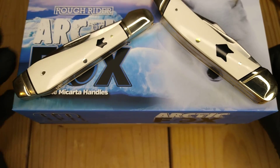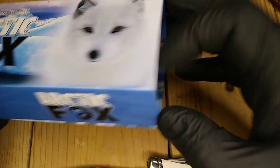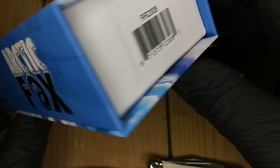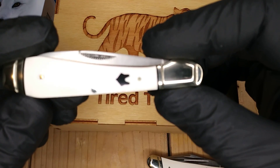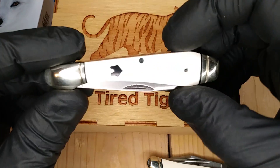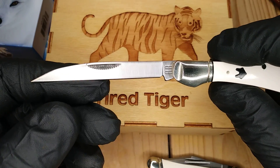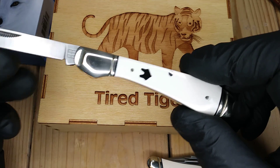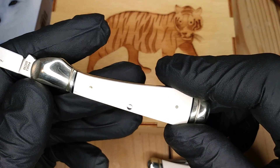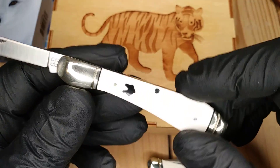They don't have any Roughrider stamping on the front bolsters. They come in these great boxes. This is the Wharncliffe box. It is RR2308. I first saw this knife on Northstar Knife Reviews — it was one of his favorites. Look at that blade. I think these are all 440A steel. I used to never be into white micarta because you don't want them to get all real dirty.